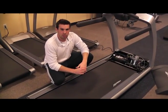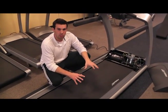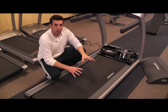Hi, it's Barry. Today we're going to be learning about the debris removal during the preventative maintenance call on your treadmill.